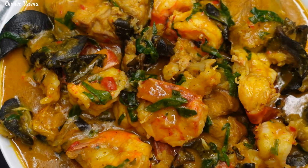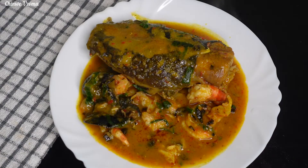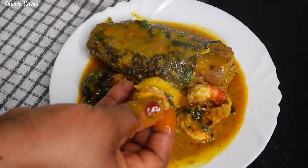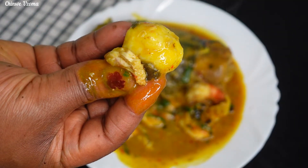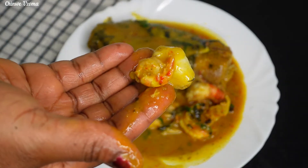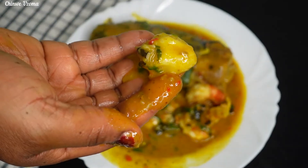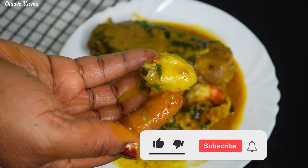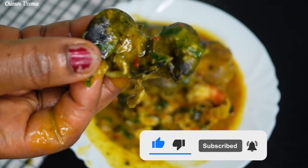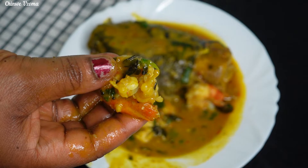Hello lovelies, today we are making fisherman soup. This is a Nigerian soup that is mostly eaten by indigenous people of Akwa Ibom, Rivers State, etc. It is made mainly with seafood. I'm going to be making it with seafood that is available to me — feel free to use any seafood you like. Please click the like button to support this channel and subscribe if you haven't.